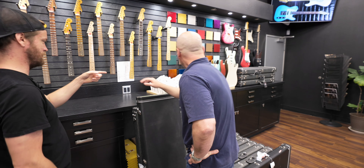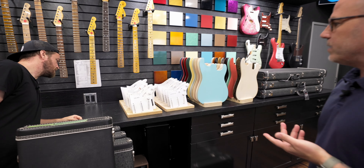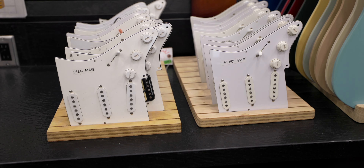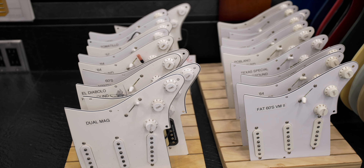Tell me about this little section here, because this is very interesting. So this is just an area where we have a bunch of different custom shop pickups. And we just have a guitar that we can quick change them on.